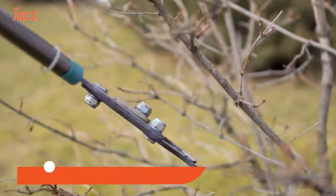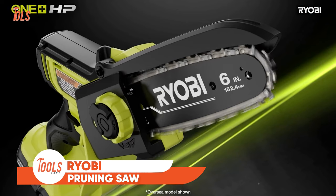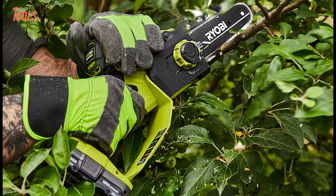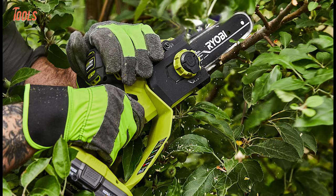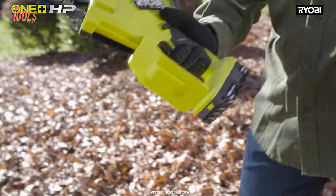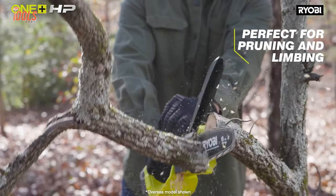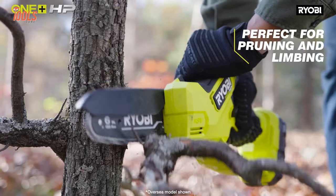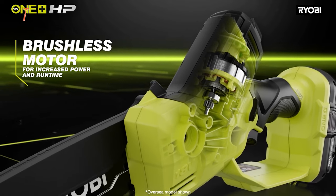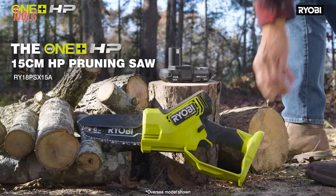It's time to change the way of your pruning tasks. Meet RYOBI's 6-inch pruning saw, a game changer in the realm of efficiency and performance. Powered by OnePlus HP technology, this compact saw delivers an astonishing 40% faster cutting, seamlessly combining a brushless motor, advanced electronics, and high-performance lithium technology.